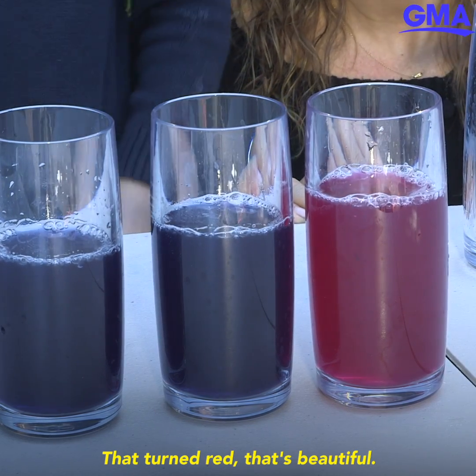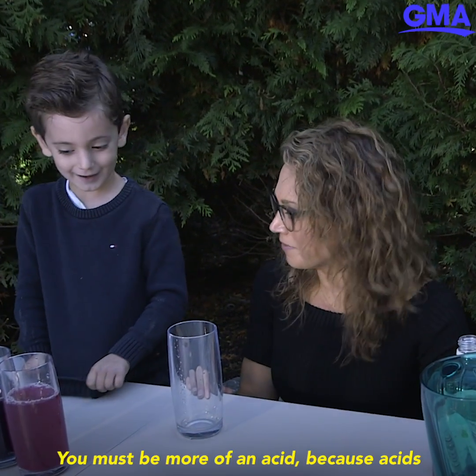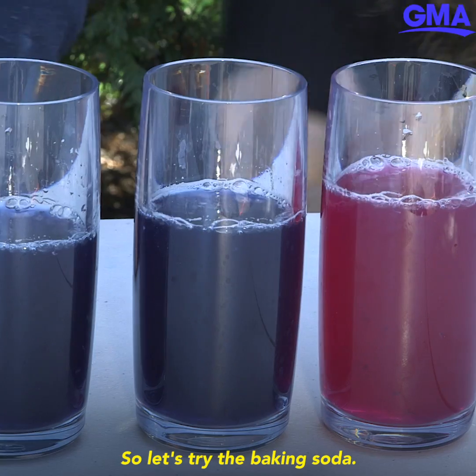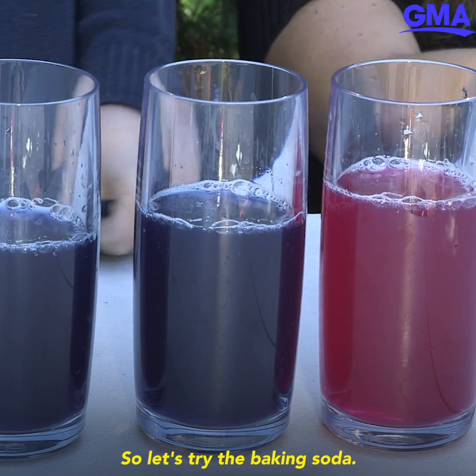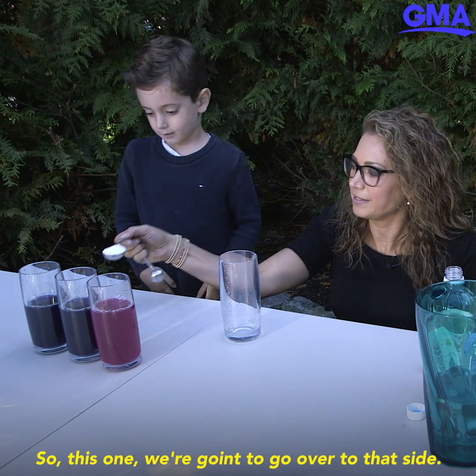That's beautiful — that's my favorite color! How appropriate. Vinegar must be more of an acid, because acids will turn red. So let's try the baking soda — we're gonna go over to that side.